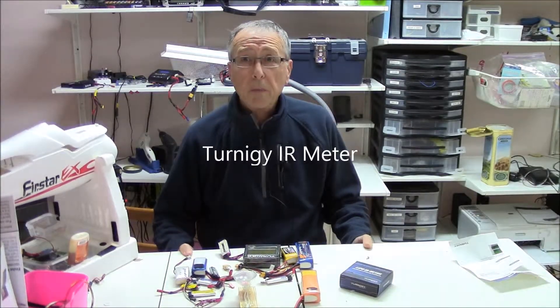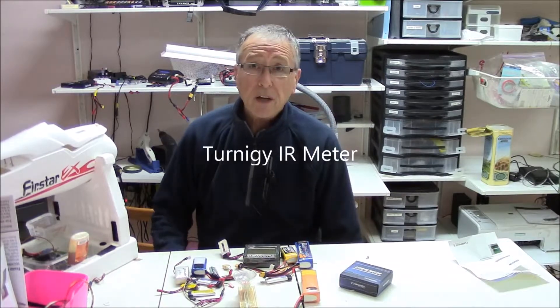Hello and welcome to Emerald Meadows, your one-stop channel for all things RC and sometimes quilting.